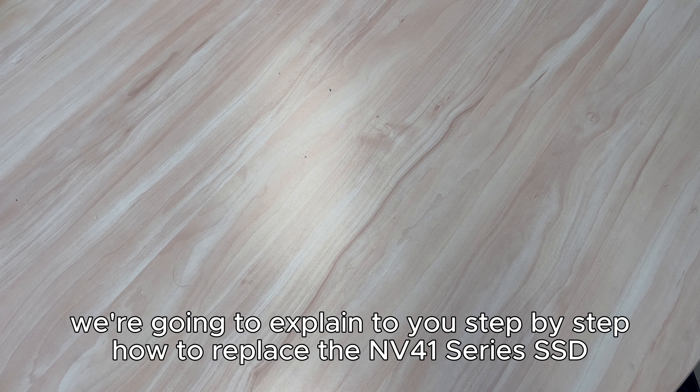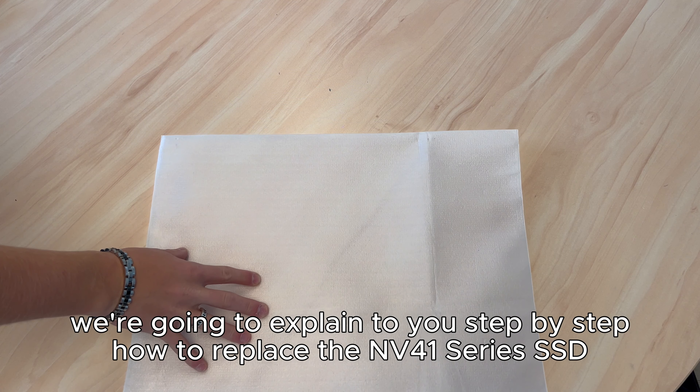In today's video tutorial, we're going to explain to you step-by-step how to replace the Envi for one series SSD.